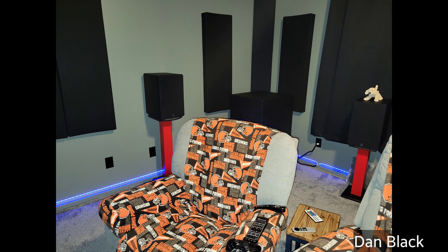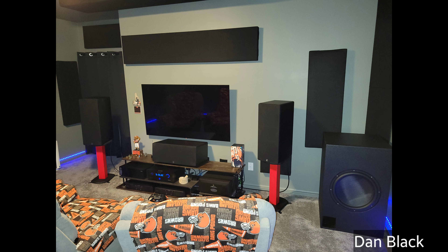All his cables are from AudioQuest, including his power cables and HDMI 48 cables. He has a Pangea high current outlet and a Mini DSP HD, plus an industrial PC to run Roon and Dirac on.